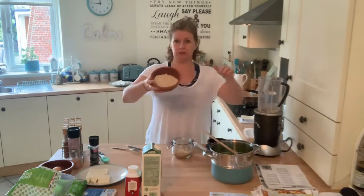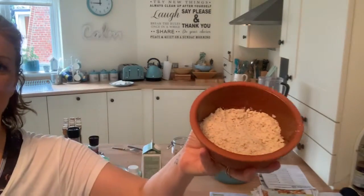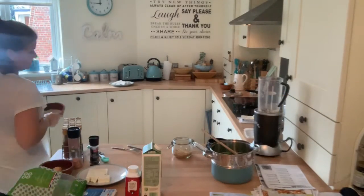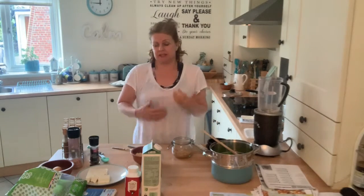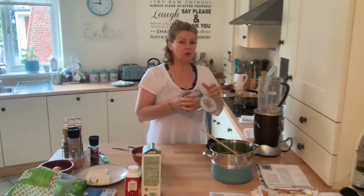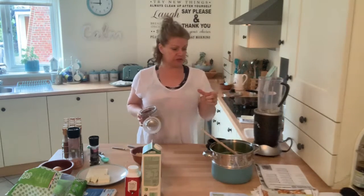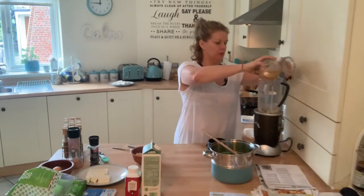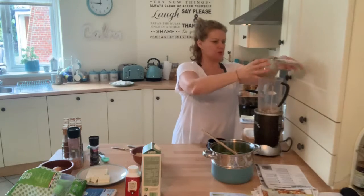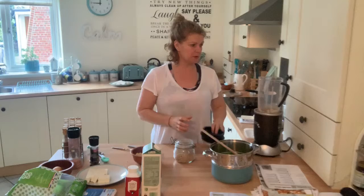Let me show you - it comes out ground. And I'm going to do exactly the same with flaxseeds. Flaxseeds are really good ground because then they can get into your digestive system a little bit more. I'm not going to worry too much about how much I'm putting in because I'll keep the rest in a dish and sprinkle them on porridges or bread. That's one of the great things about a NutriBullet - you can use a coffee grinder as well.